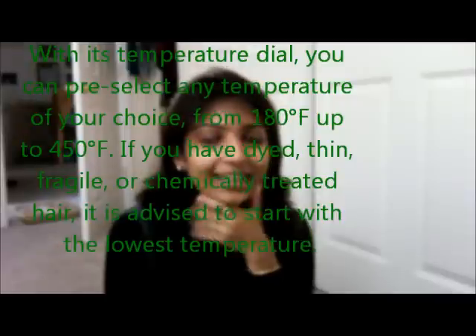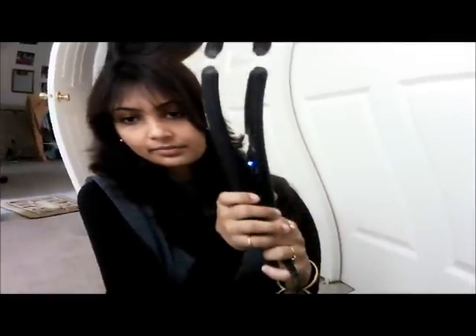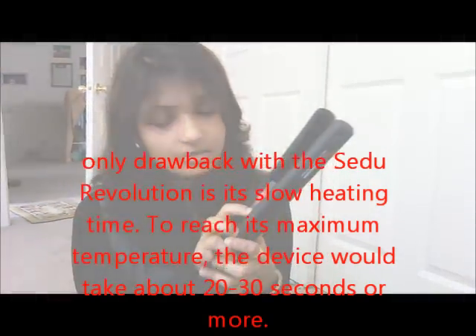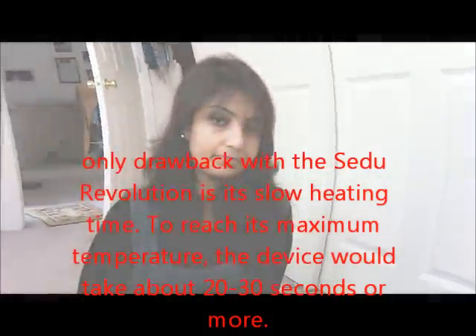I'm not doing any advertisement for this Sedu product, but yeah, it gives you a stylish look. I set it to 340 degrees and it started blinking, which means it's heating up.